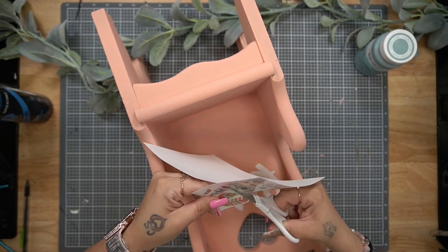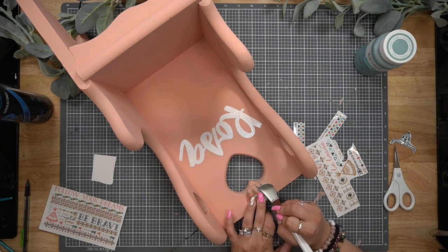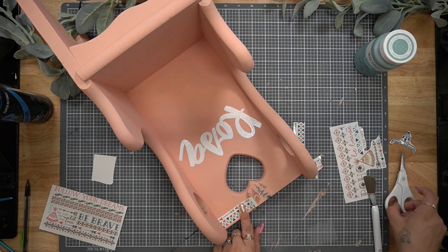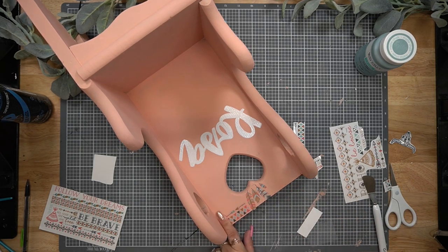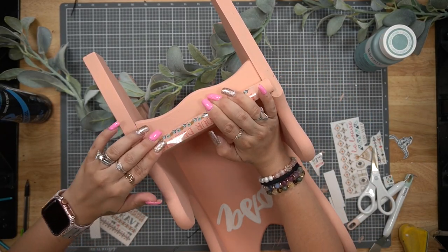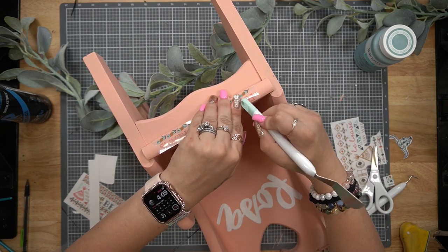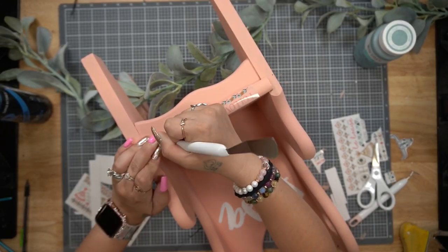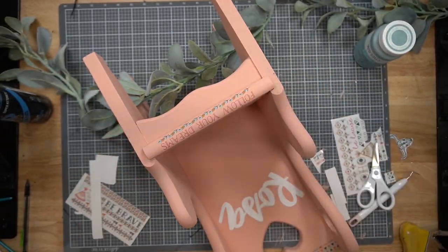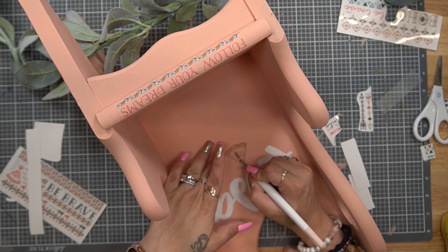My daughter named her doll Rosa, so I went to my computer, printed the name out, and traced it on with my graphite paper. Next I went over it with my white paint pen, and then I took these boho rub-on transfers from Dollar Tree — since their room is boho I thought it would match really well. I took the little feathers and transferred those on to the top. The trick with rub-on transfers is you want to make sure you're creating friction so the glue activates and sticks, and before you pull up the plastic, check to see if your transfer connected to the surface.